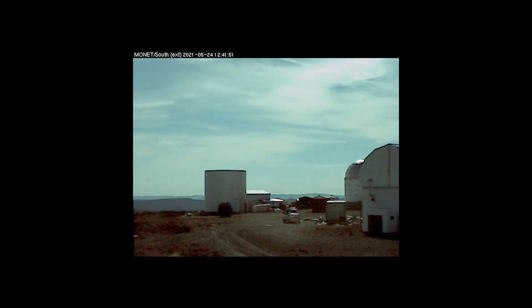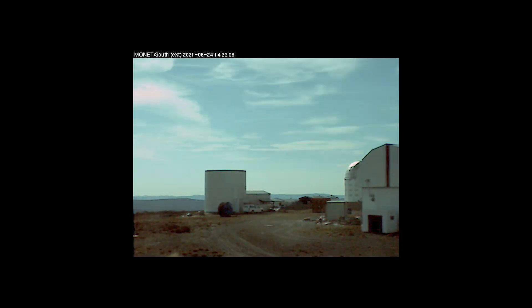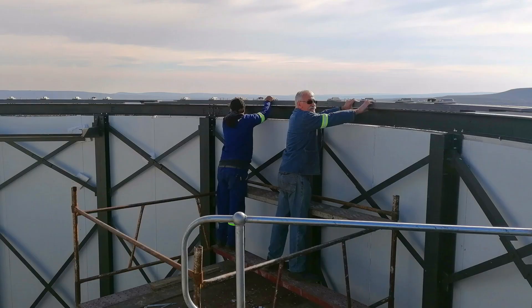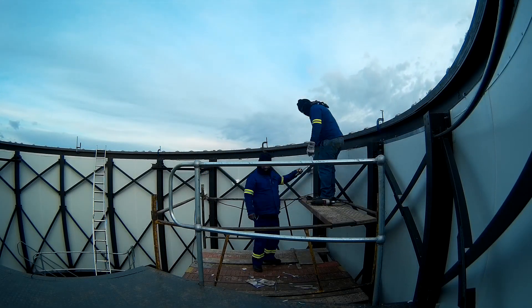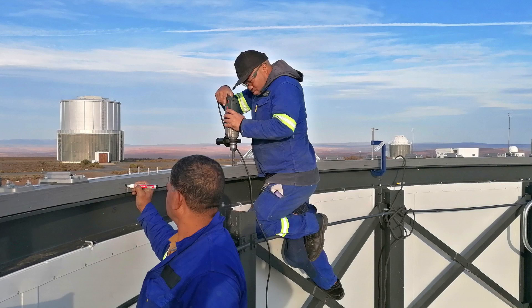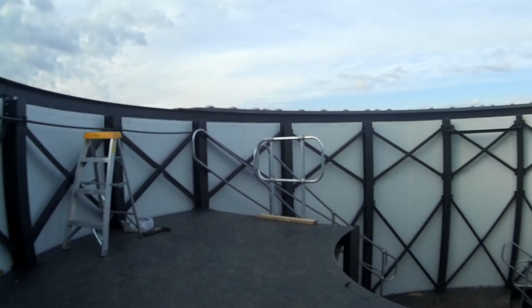Early on Monday 24 May 2021, we travelled up to Sutherland, naively expecting to finish the job in about 10 days. The first thing to do was to temporarily assemble the dome ring on the dome wall to mark off the mounting holes, before disassembling and carrying the eight quite heavy sections back down the stairs again.